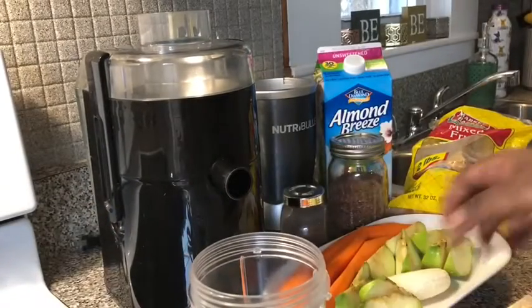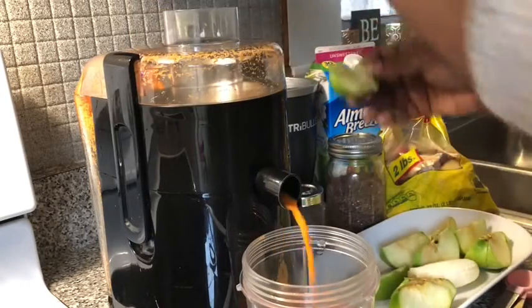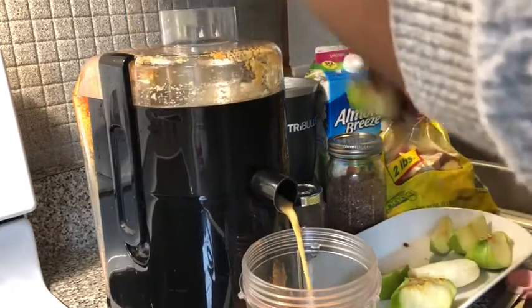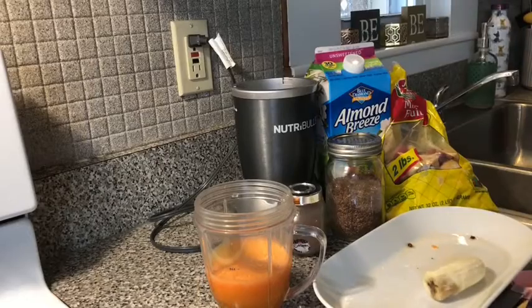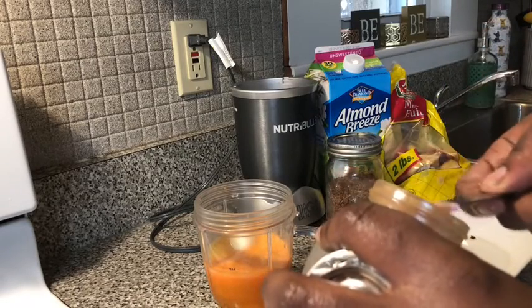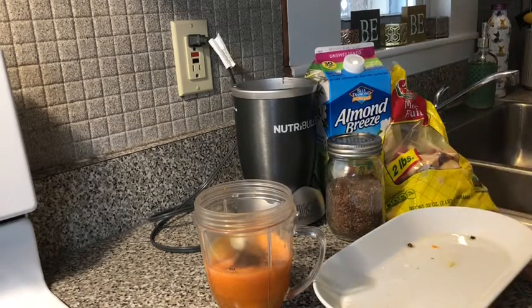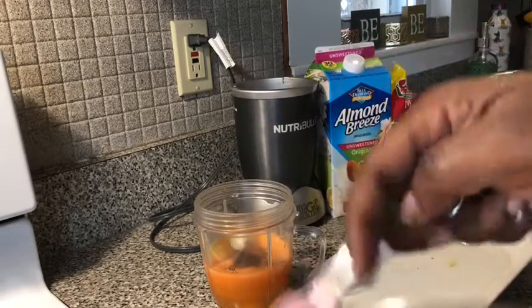I'm going to juice the carrot. Now that the carrots and the apples have been juiced, I'm gonna go ahead and put in my banana, a half teaspoon of cinnamon, and a half tablespoon of flax seeds.